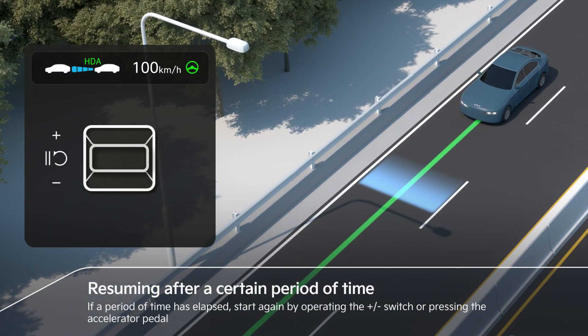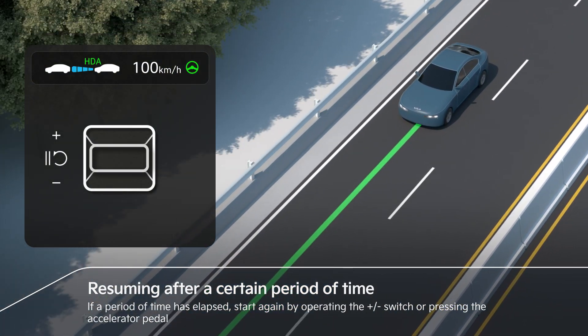If a period of time has elapsed, start again by operating the switch or pressing the accelerator pedal.